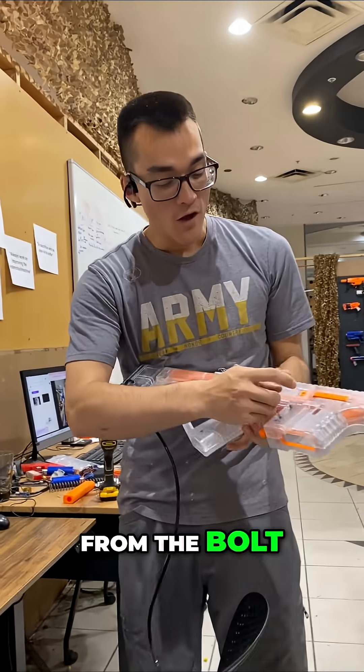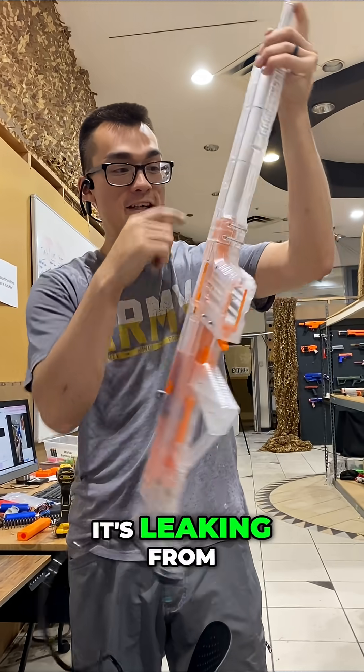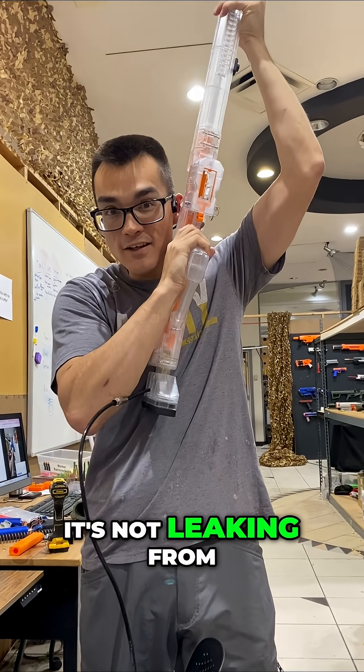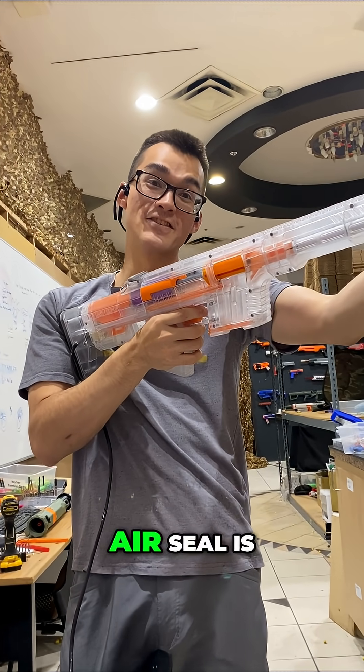It's not leaking from the bolt — our o-ring at that interface is a perfect air seal. The leak you can hear is from way up here, not from anywhere in the bolt area. That's how good the air seal is.